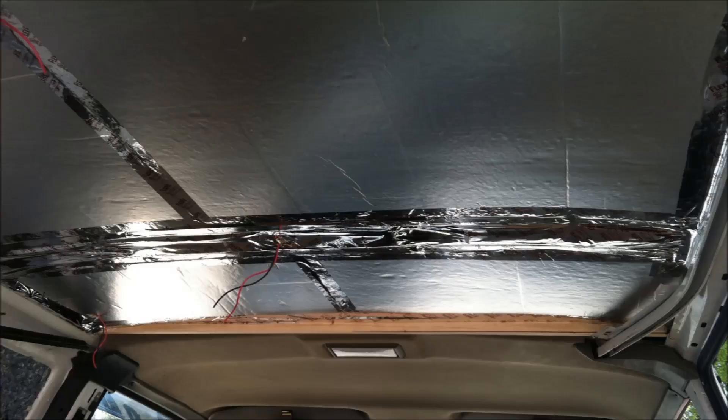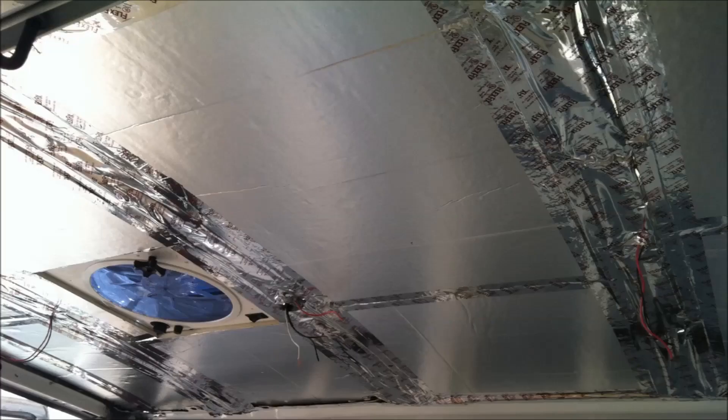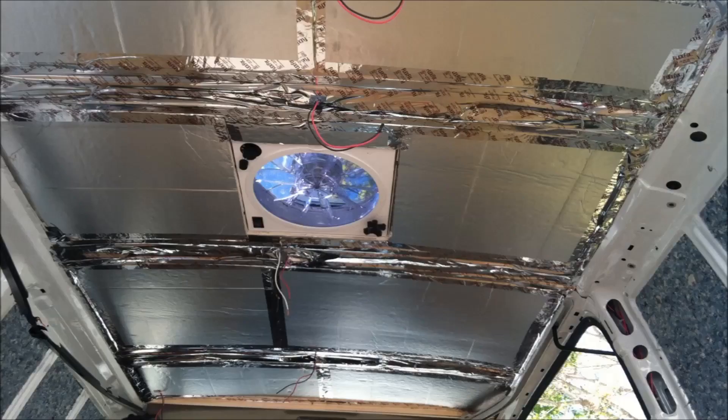Now that the insulation installation is complete, let me show you what it looks like. Here's looking towards the front — you can see that board there. Looking through the sliding door, notice all the tape there at the center beams where all the wiring's been run and sealed up inside the ceiling. This is looking from the back of the van. I think it looks pretty sweet.